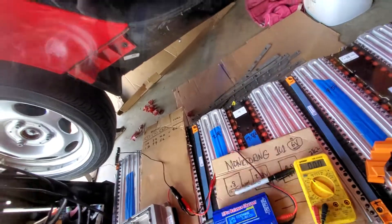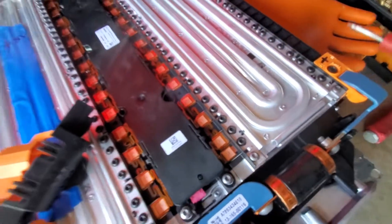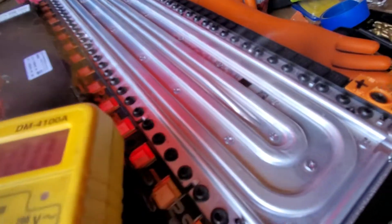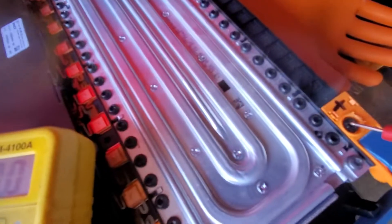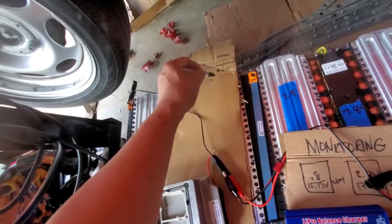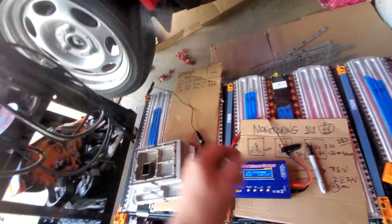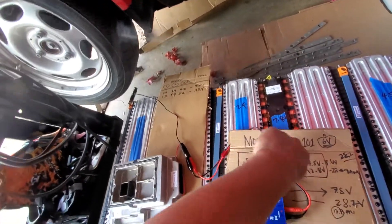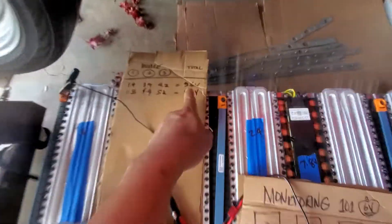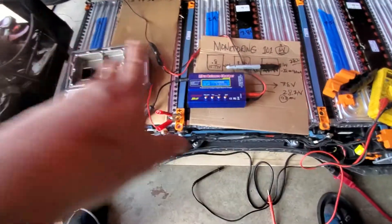I want to check the whole battery now. The total is 11.5 volts — we already got 11.5. You can see it's getting higher voltage from the beginning: was 9.6, now 11.5. That's the whole battery pack.